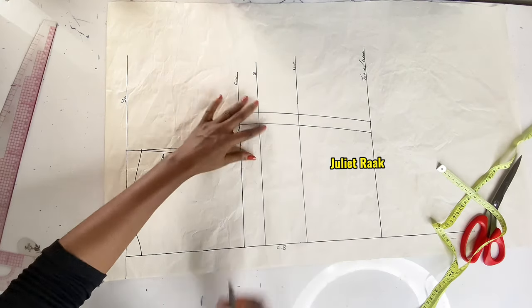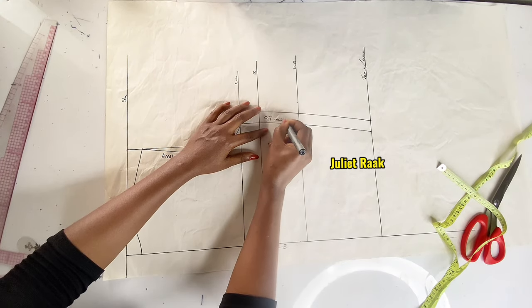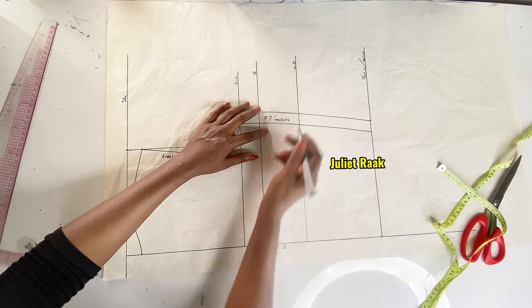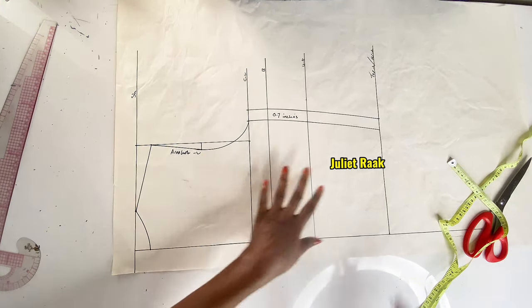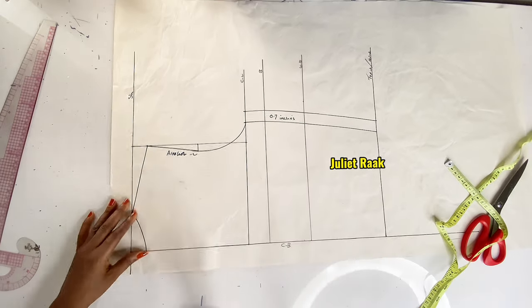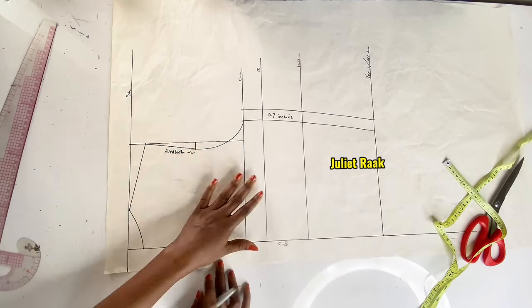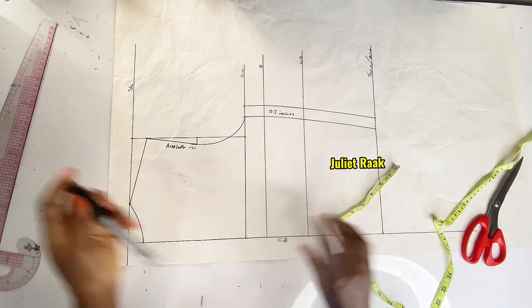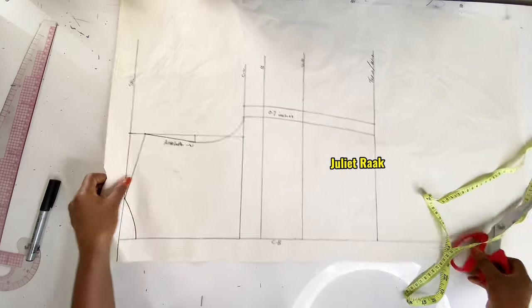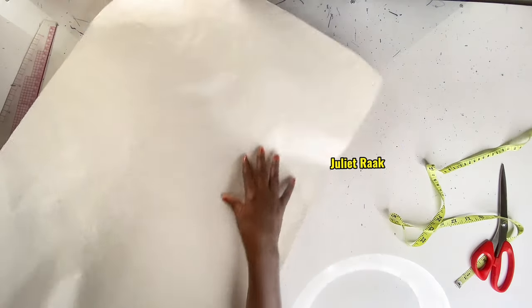Now we are basically done with the back pattern. I'm labeling the sewing allowance I marked. The rest of the joining allowance — the lower side, armhole, and shoulder — I'll add when cutting on the fabric.